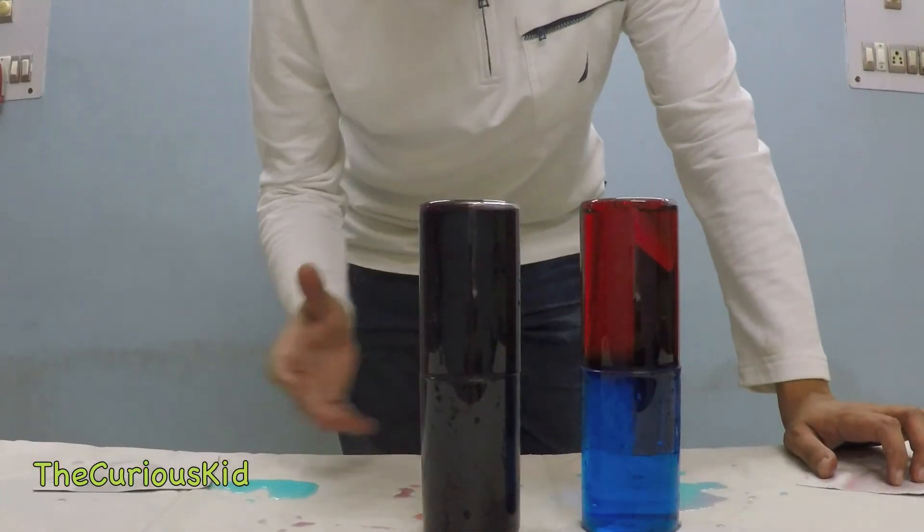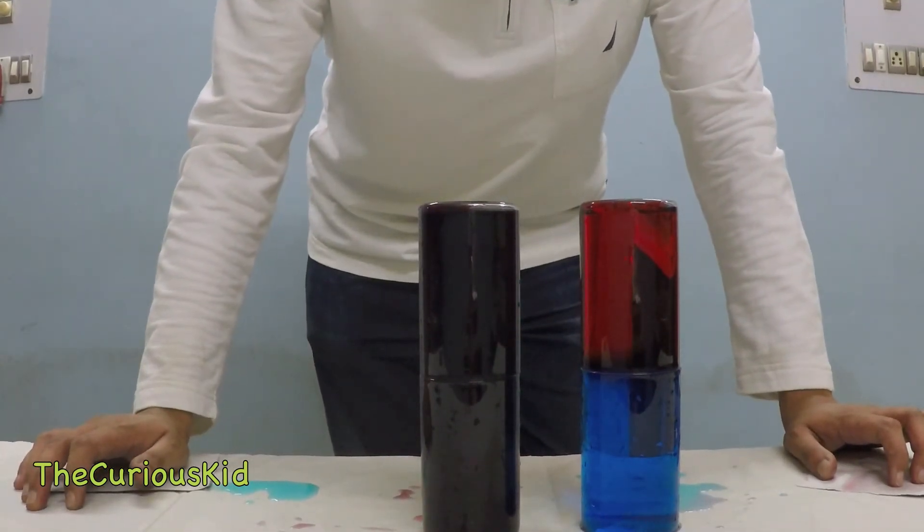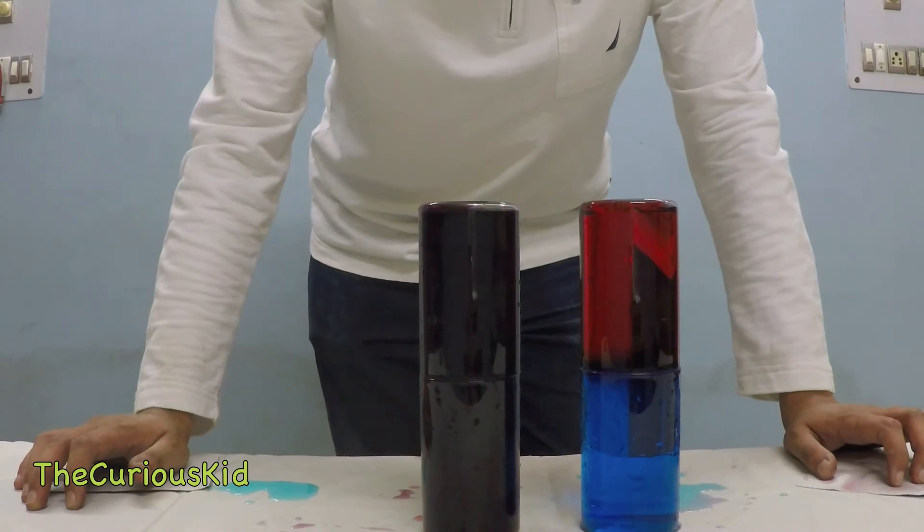Now, why does this happen? Try it out for yourself and you'll be amazed. Water does not always mix together. Thank you.